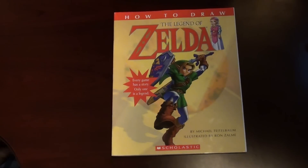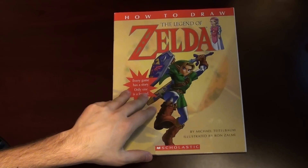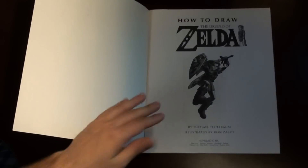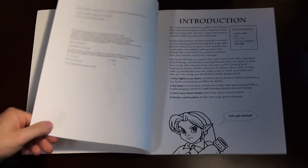Hey guys, welcome to another collection video, and this time we are going to learn how to draw the Legend of Zelda. This was a book released back in 2001 from Troll Publications, and it was later re-released in 2004 from Scholastic. Based on the name, How to Draw the Legend of Zelda, it teaches you how to draw the Legend of Zelda.